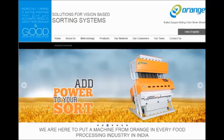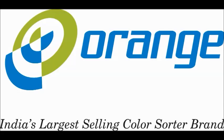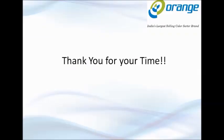To know more details about our range of color sorters for different commodities, visit www.orangesorter.com. Orange — India's number one brand in sorting machines — gives you accurate results, great performance, and good service backup. We thank you for your time.